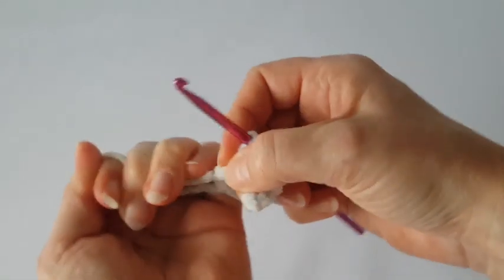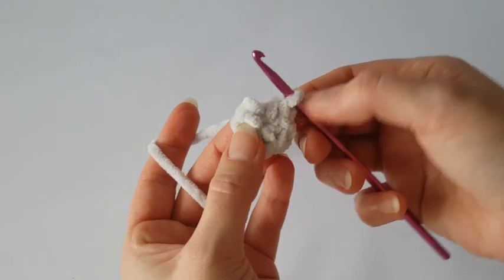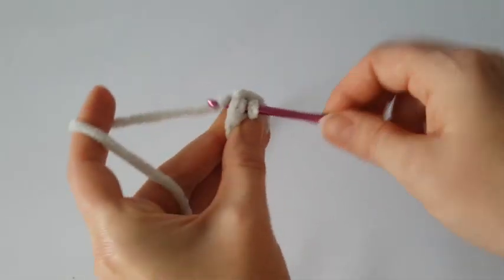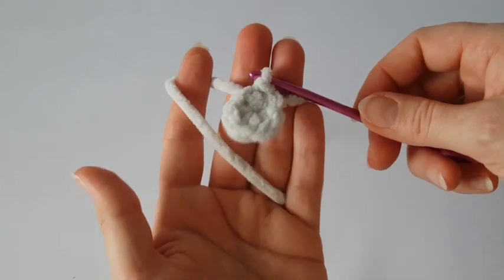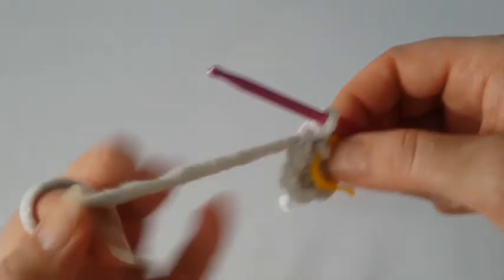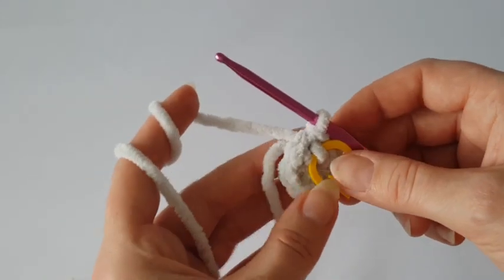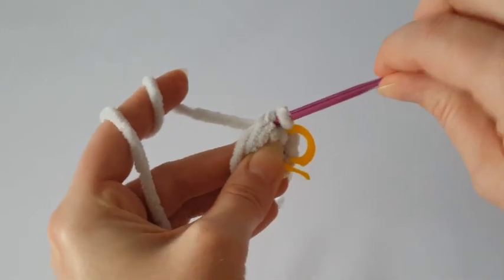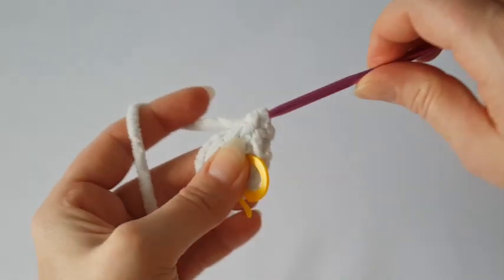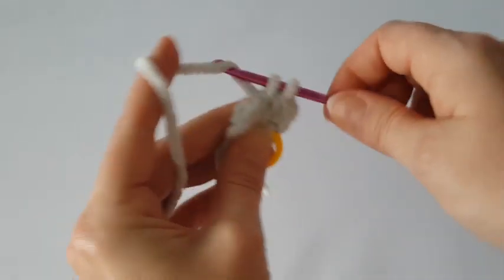Join the round with a slip stitch. Count from the right side to the left, and into the seventh stitch make a slip stitch. Use a stitch marker because we will work in the round, so you have to mark the start. Now hide the tail behind your work and increase every stitch — make two single crochets in every stitch all the way around. At the end of this round you need to have 16 stitches.